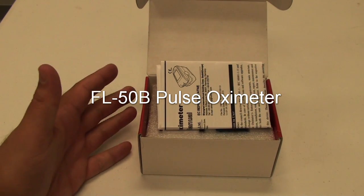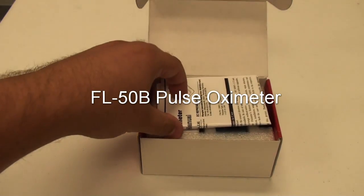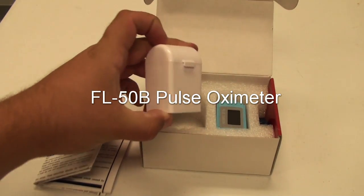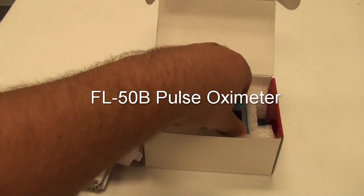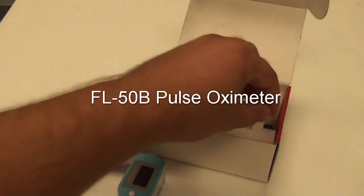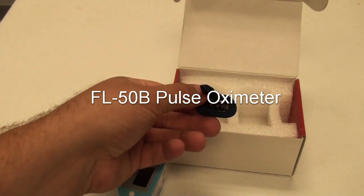Hello and welcome to the unboxing of the FL-50B pulse oximeter. In each box you will receive an instruction manual, a hard case carrying case, the device itself, and a lanyard.